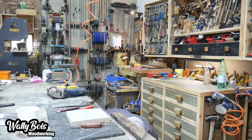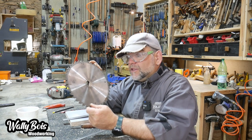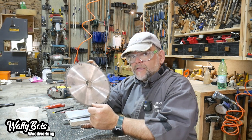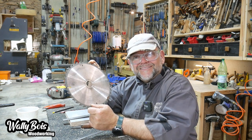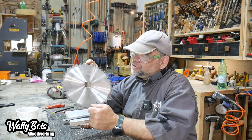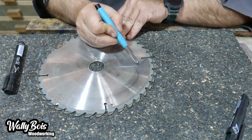We're going to make a kiridashi marking knife using a circular saw blade. There's going to be grinding, cutting, sharpening, and a little bit of woodwork too. We're making a kiridashi Japanese-style marking knife — quite exciting!